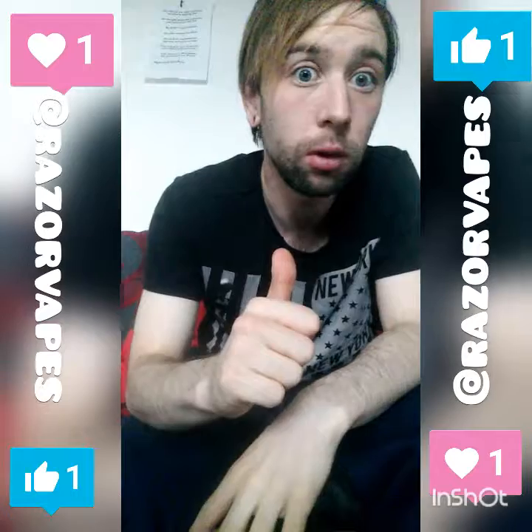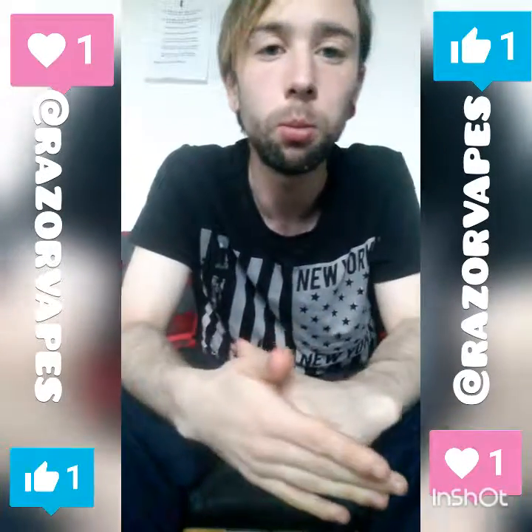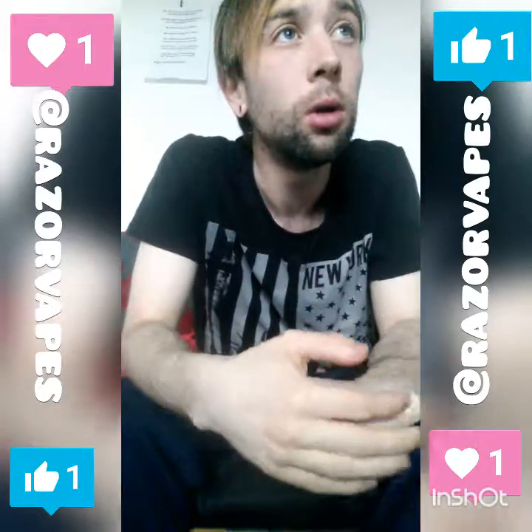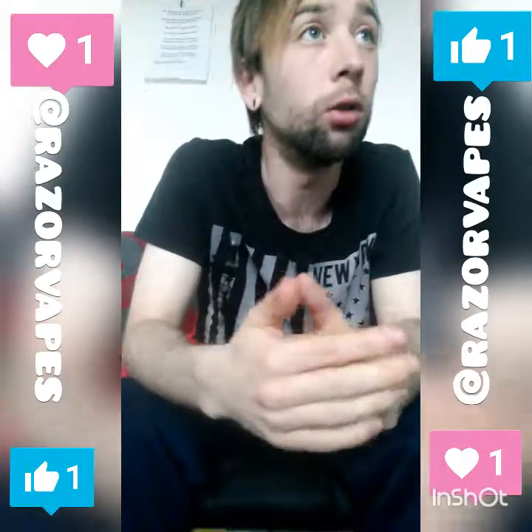Thanks for watching. If you want to support me, leave a comment down below. The other thing is I'm looking for someone to do a new logo for me — I need artwork done but I just don't have time with work.